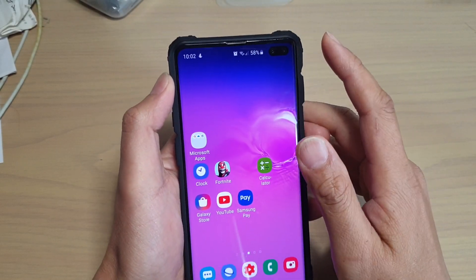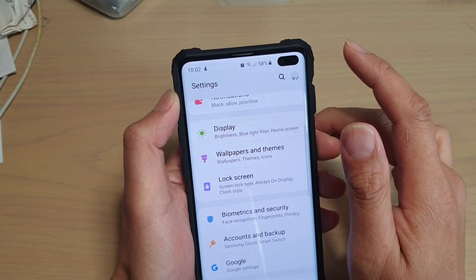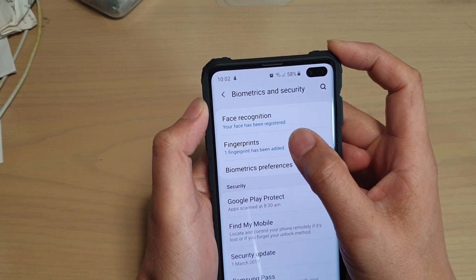First, what you want to do is go to your phone, pull down and go into Settings. In the Settings screen, go to Biometrics and Security and then tap on Fingerprints.